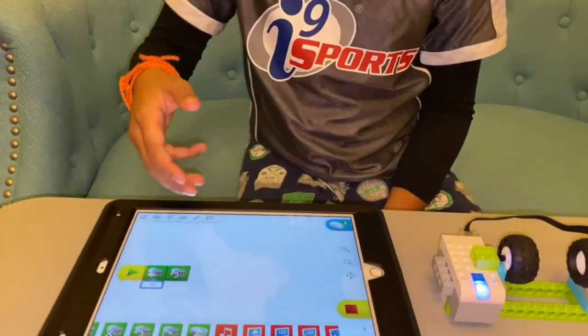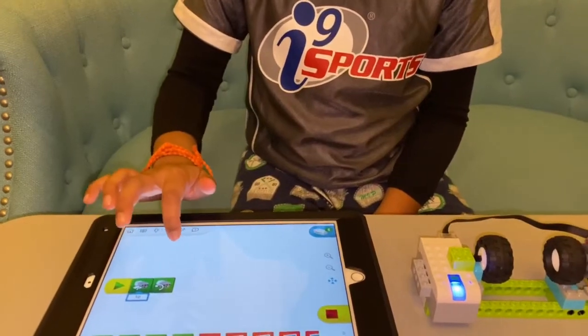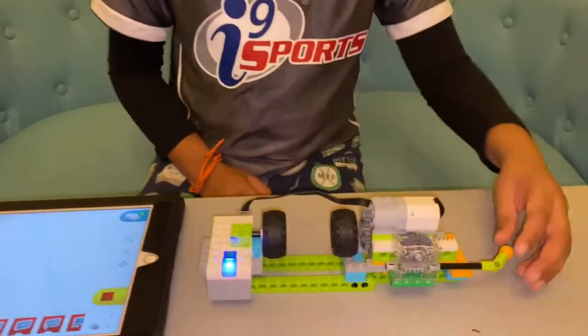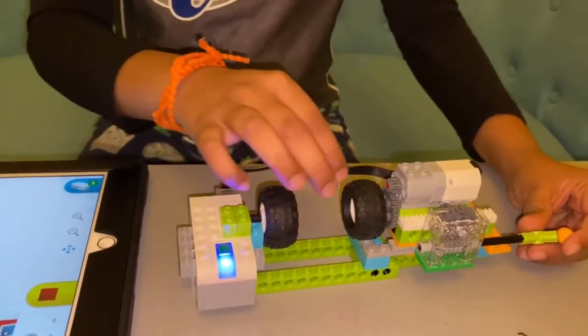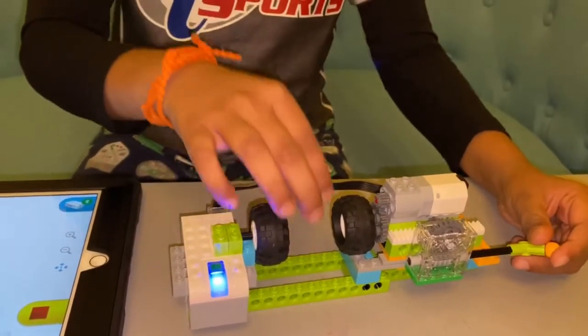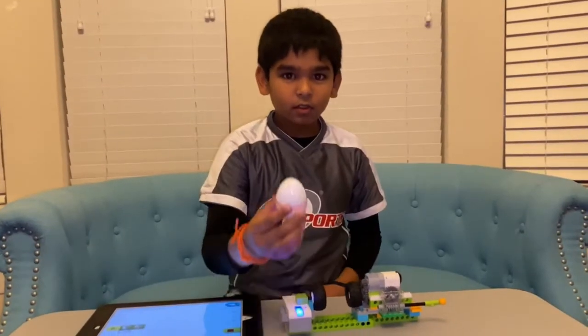This icon shows the direction it turns. And this lever — it adjusts the wheel to go forward and backward to fit the egg. And now let's decorate it.